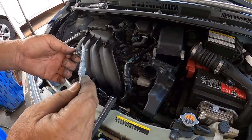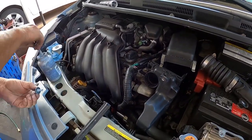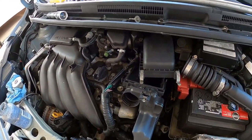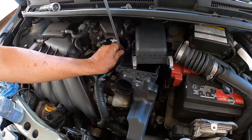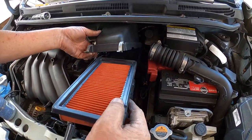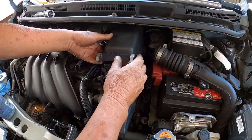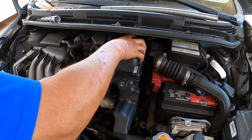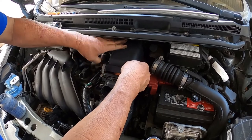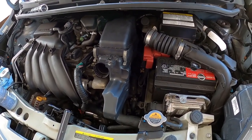Now we're going to mount the air box — putting some anti-seize on the bolts. Then putting on the air filter, and putting on the air intake.